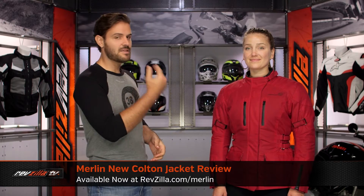Spurgeon here with RevZilla, and today we are taking a look at the Merlin New Colton jacket, available at RevZilla.com.